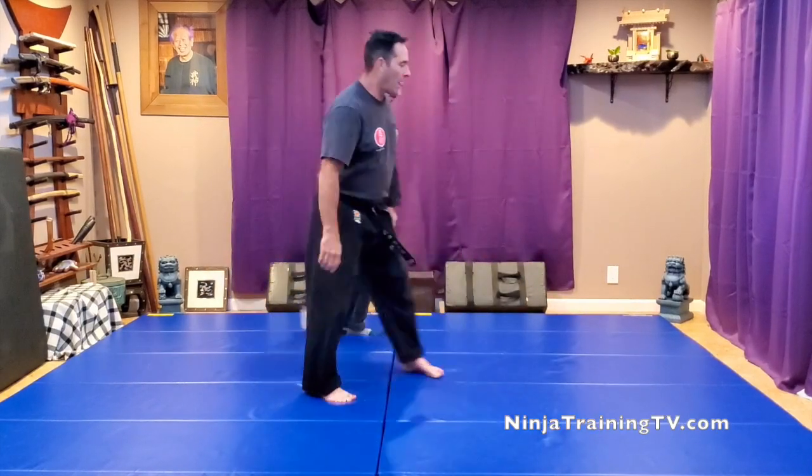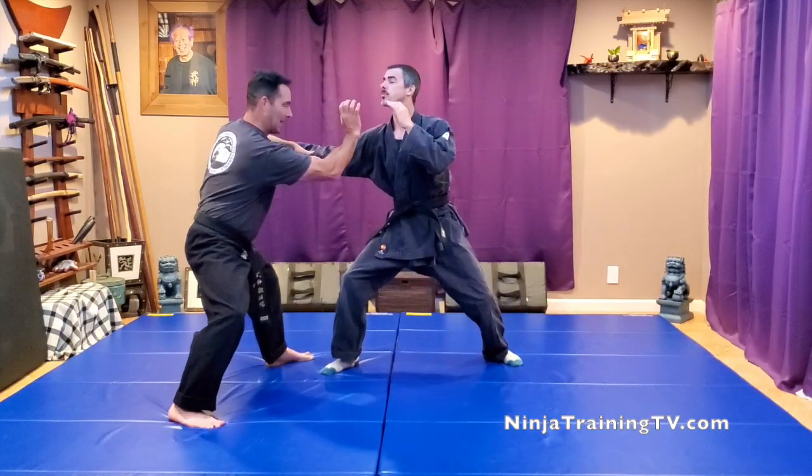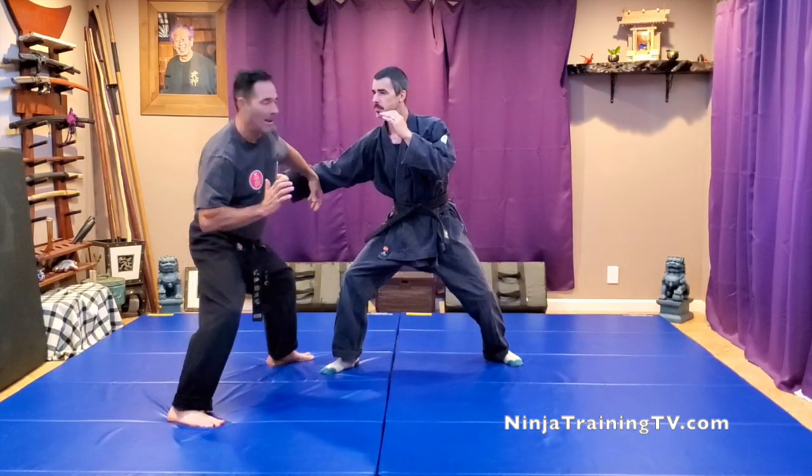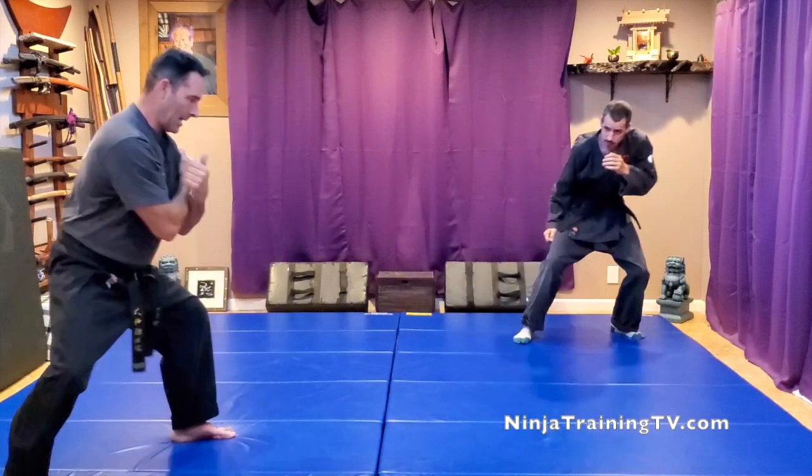One more time in this direction: we're both here, he kicks, I fake, boom, come down — heads up, if their head doesn't move, plant it into him and let him have it. Break into the gut and jump back, and you're good to go.